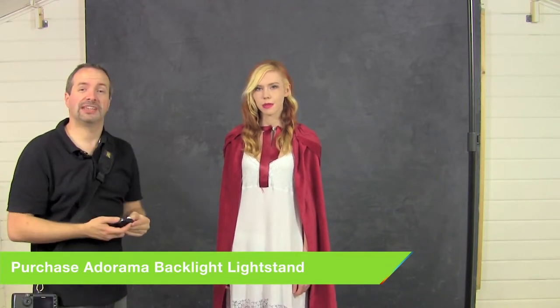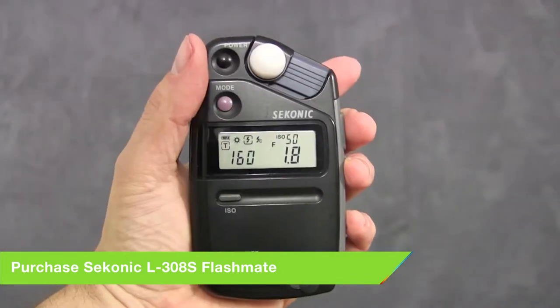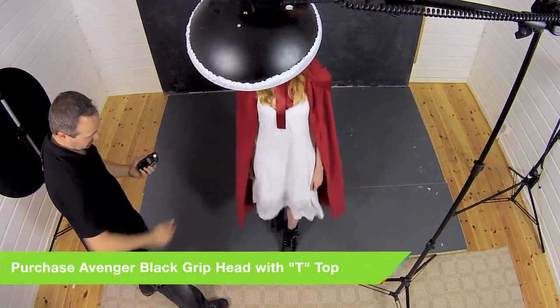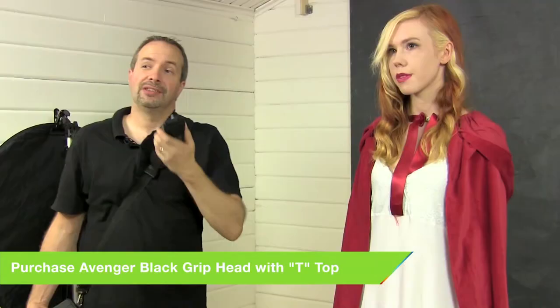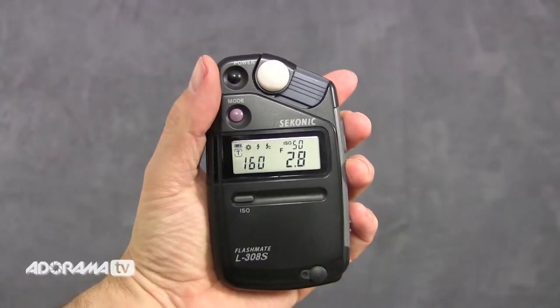First thing to do of course is to take a meter reading. I've got my flash meter and I'm just going to pop it underneath Fern's chin pointing back at the light — that is giving me a very low power, f1.8. Now if you move the light or your subject, your flash power will change. After moving Fern a step forward it's gone up to f2.8, almost a stop extra in light, and that's what I'm going to shoot at — f2.8.